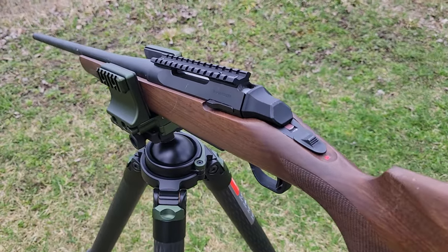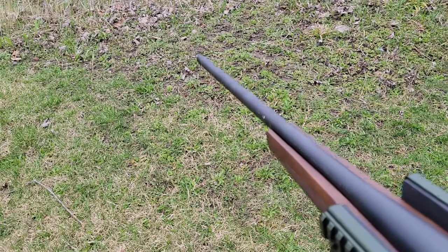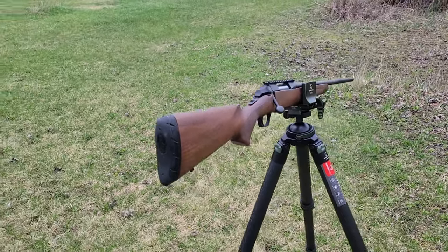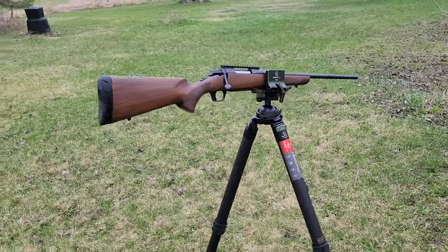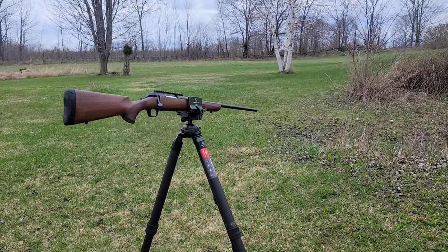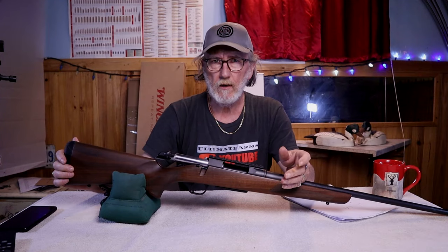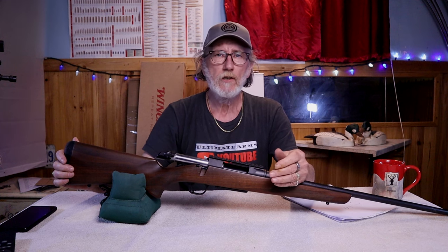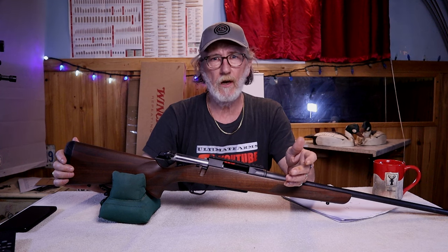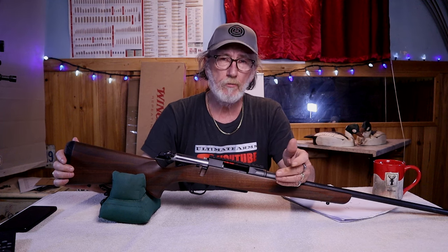The safety is a single-stage safety — nothing bad there. Lastly, regarding warranty: Browning doesn't have much written on their website, but from forum research it appears there's a five-year warranty on their rifles. There aren't many people complaining about warranty service, which likely means the rifles are holding up well over time — a pretty good sign.